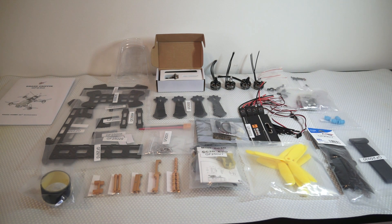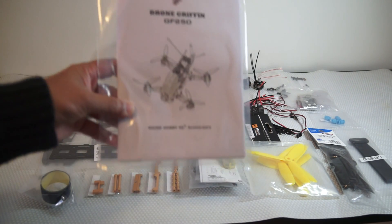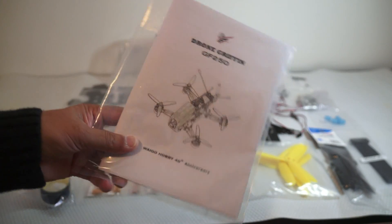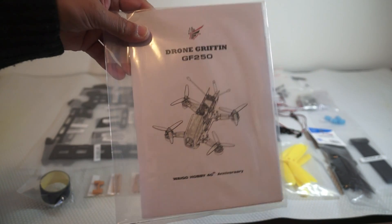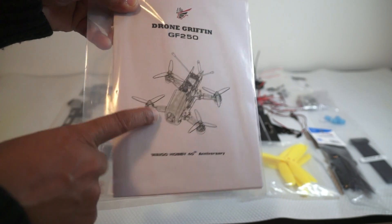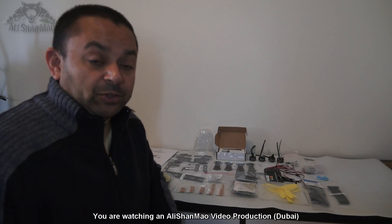This is what came inside the box — I have laid everything down on the table. When you put all this together you will end up with a 250-size quadcopter which will probably be shaped like this. When you finish building your quadcopter, it will look like this.